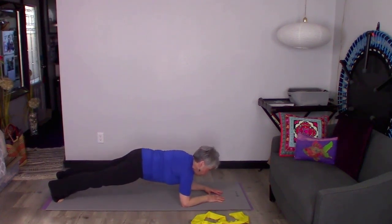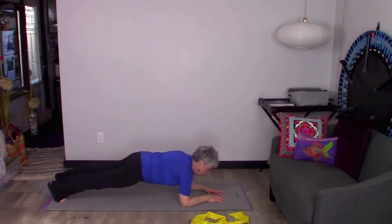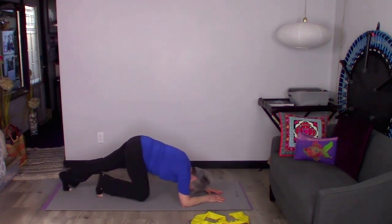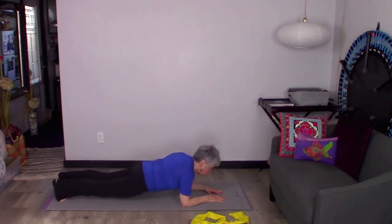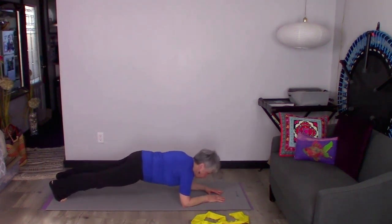This is our elbow plank. I'm just going to hold this for a minute. Now I'm going to bring a knee in — I pull my belly button in and then come back out. I exhale as I do that and come back out. When I come back out, I want to make sure I don't drop down. You have to stay tall, pulling that belly button to the ceiling.